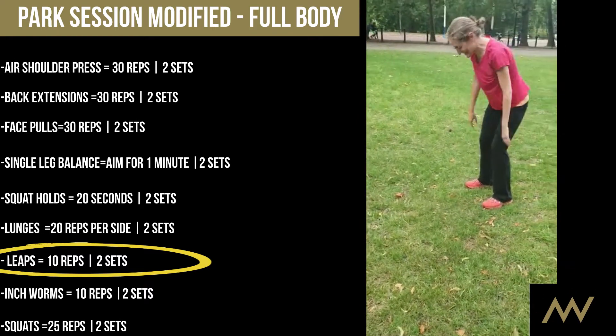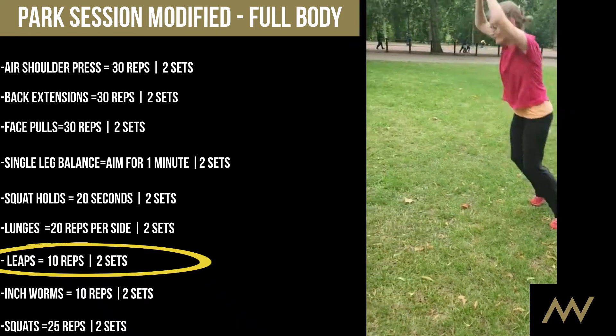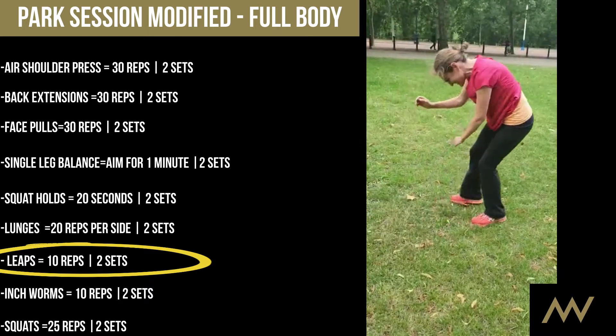So if I use my knees, I will be alright. And then back straight, arms go back, and then you throw yourself forward. I think we'll get a bit more practice in there.